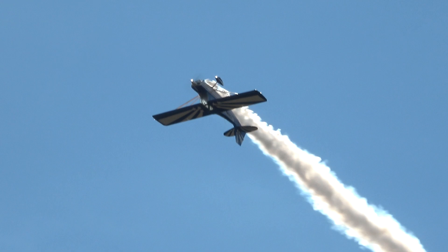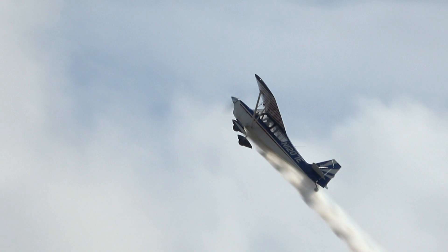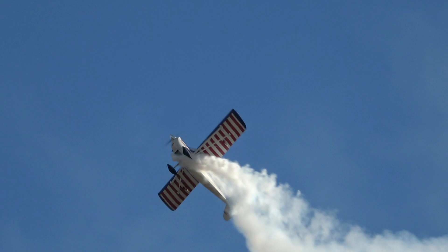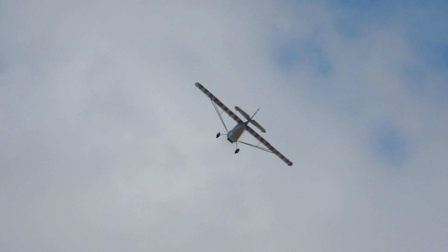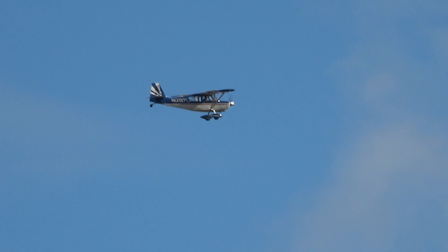The smoke can be white like this, or using different chemicals it could be red or even blue. Outside snap rolls — stick all the way to the right in the right-hand corner. You enter these maneuvers at different speeds, and it's all different for all different airplanes. For the Stearman we enter the loop at 130, and for this airplane it's not the same.